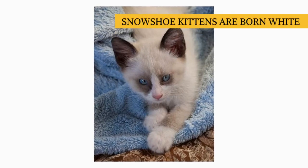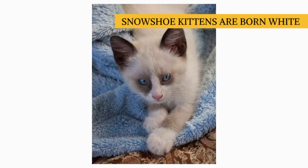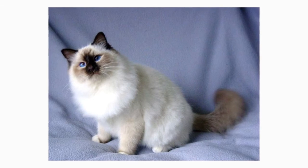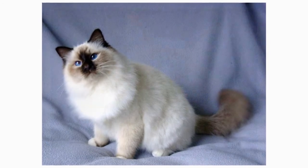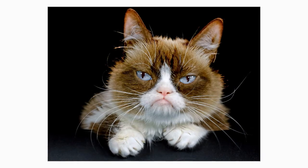Snowshoe kittens are born white. Their points — dark-patterned areas of fur on the tail, legs, head, and ears — begin to develop when they are a few weeks old. The body is usually a light cream color, ranging from beige or tan with seal or blue points. Other point colors such as chocolate or lilac are difficult to produce and rarely seen.